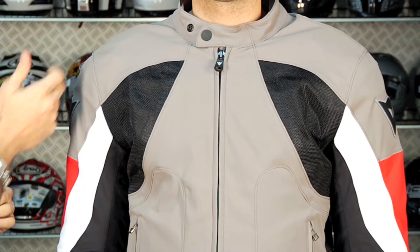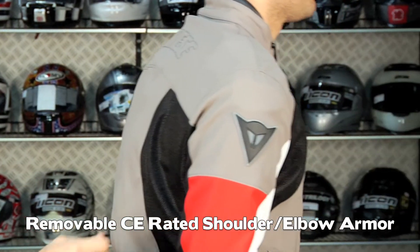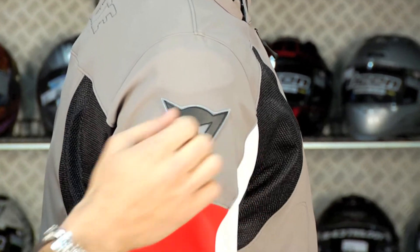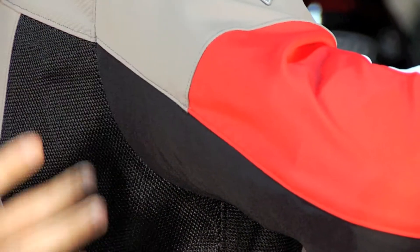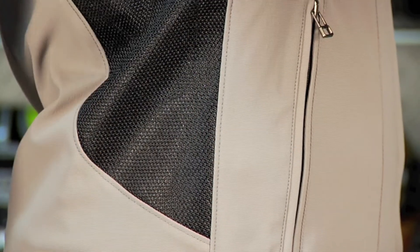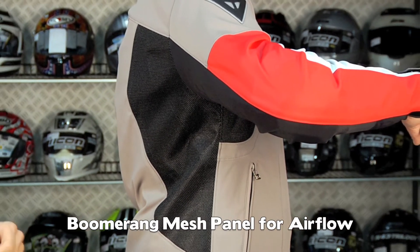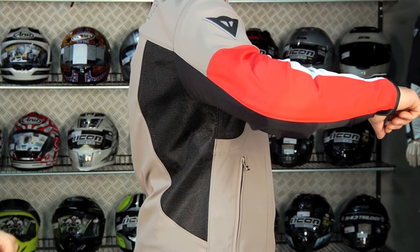You have CE-rated armor in the shoulders and the elbows, and it is removable. Notice the Dainese logo on the back also has reflectivity. If I lift the arm, you can check out the boomerang fabric going down underneath the arm — again, breathability through the back. There's also enough stretch in the outer shell that whether you're in the sport position or even a three-quarter position, it's going to work.